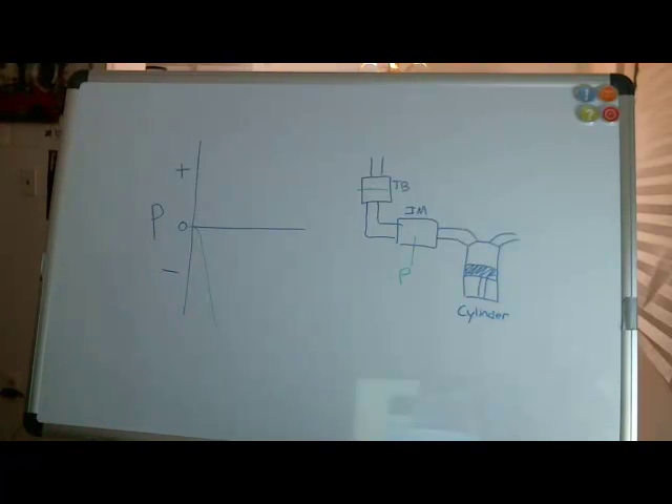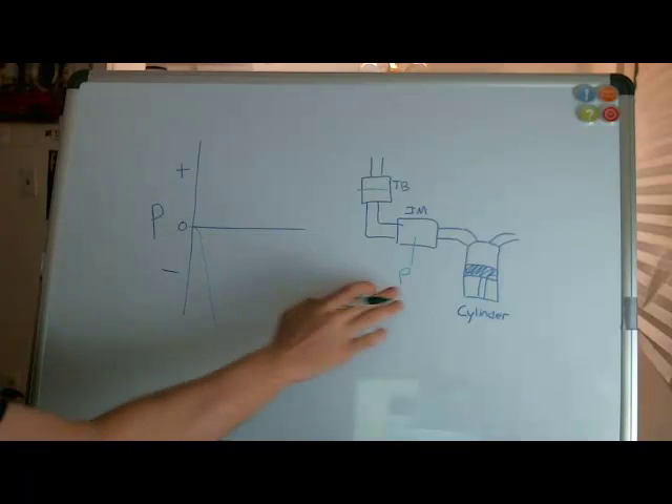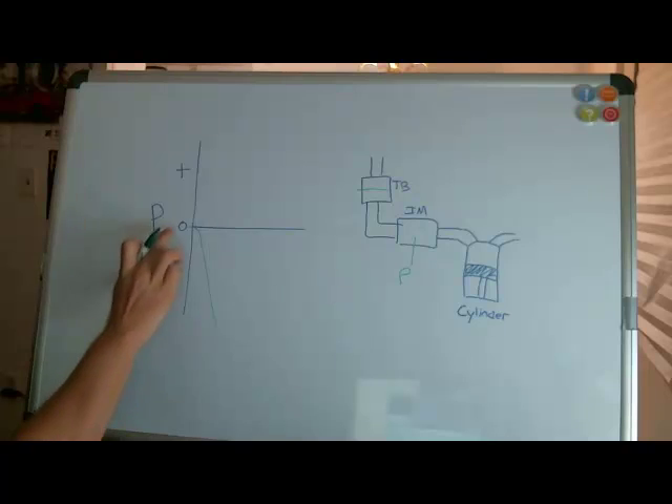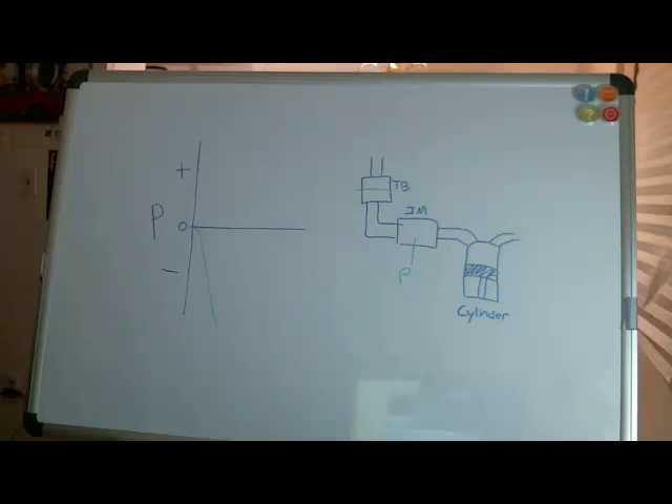That means the pressure being measured in the intake manifold is less than atmospheric. This pressure is something called gauge pressure, which is different than absolute pressure — we're measuring gauge pressure relative to the atmosphere. You might ask yourself why is it negative, why is it less than the atmosphere in this situation?